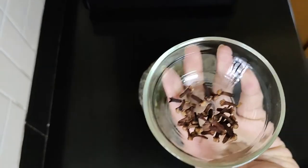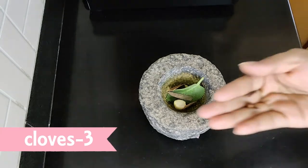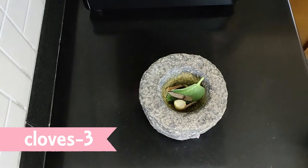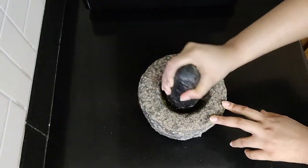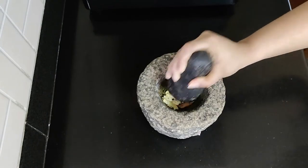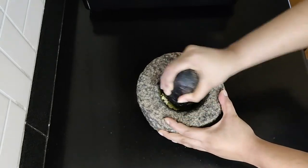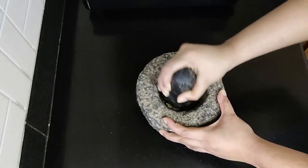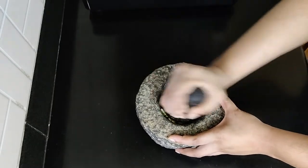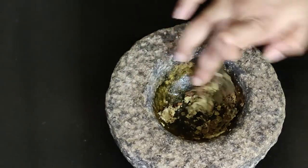Finally, goes in cloves. I have added around three cloves. Now, pound all the ingredients coarsely using a pestle. The quantity of spices that we've added depends upon how spicy you want your tea to be. Karpuravali does have a pungent flavor, but adding all these spices helps suppress the pungency and gives a fantastic aroma.